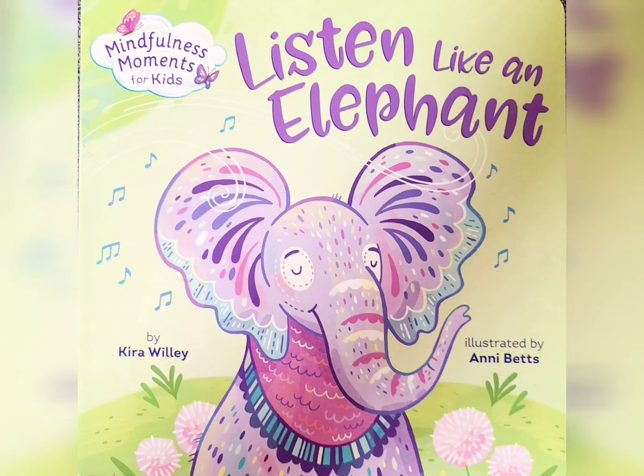Listen Like an Elephant, by Kira Wiley, and illustrated by Annie Betts.